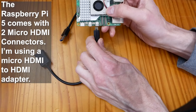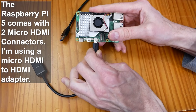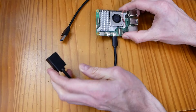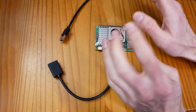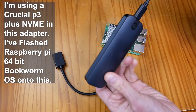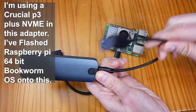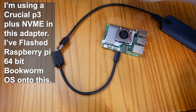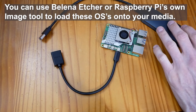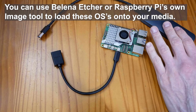Now we've got to hook up the HDMI output cable - the other end is a standard HDMI port which will hook up to the 4K monitor. This is an NVMe USB 3.0 drive adapter and we're going to try that. I've already flashed the 64-bit Raspberry Pi OS onto it.